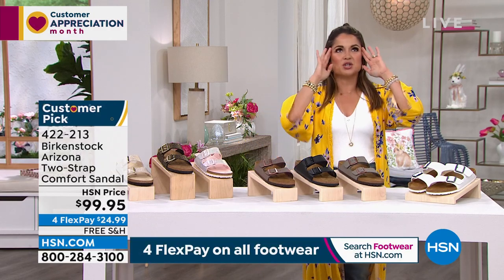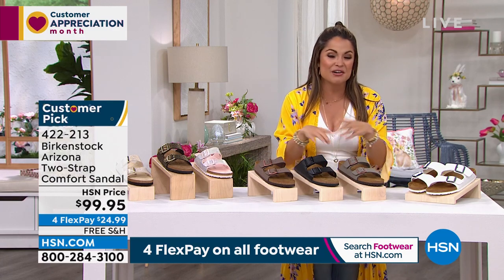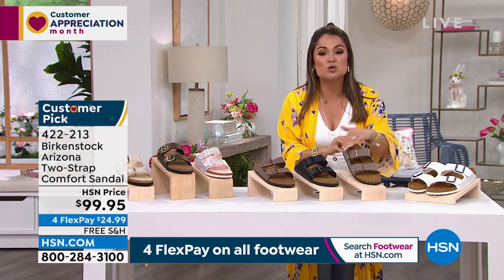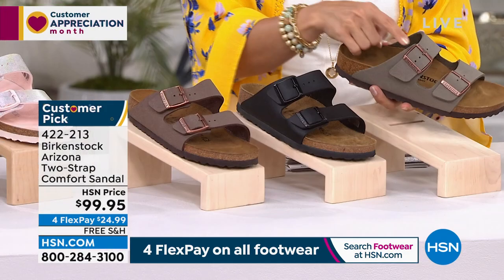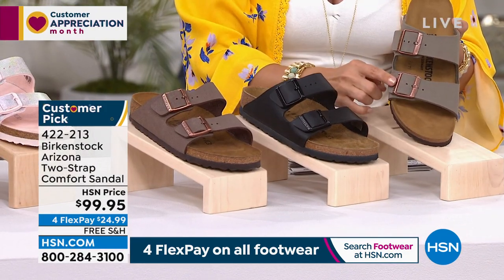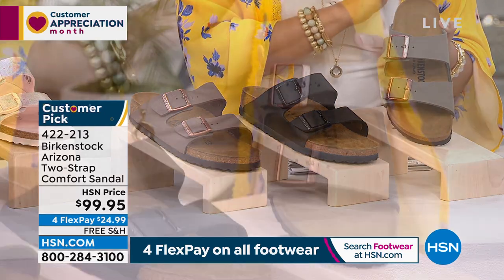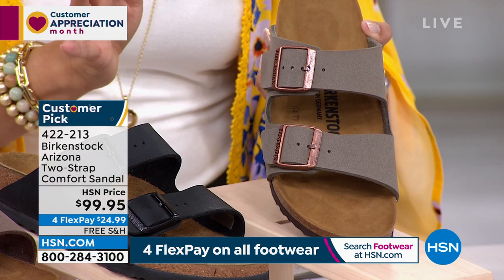I think when any person pictures a Birkenstock sandal in their head, they're probably picturing the Arizona. This is that classic two-strap design with functioning buckles, so you can absolutely open these up or make them a little more narrow. We have so many different color options to share with you.